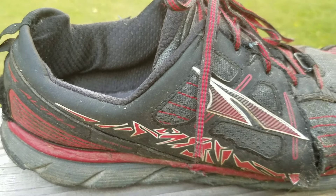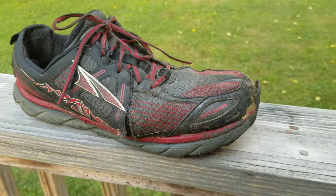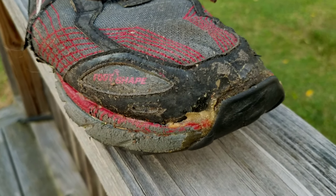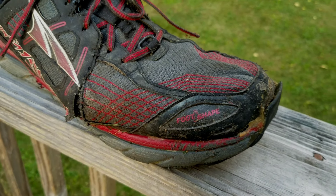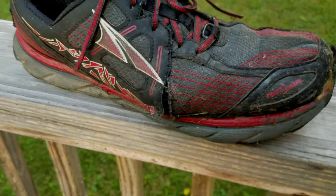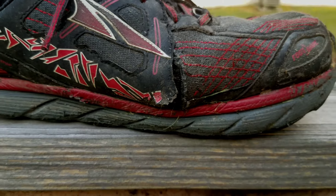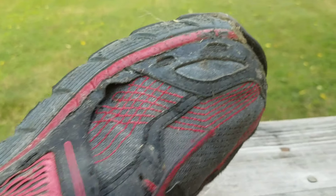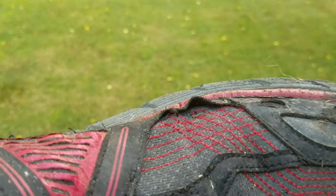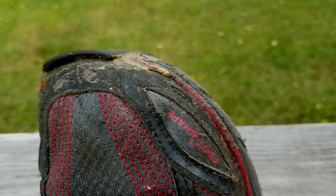My first pair of Ultras was the Lone Peak 3.5 and this shoe has right around 200 miles on it. This shoe was repaired once — I'll leave a link to that video on screen. The major damage is the blowout in the side here. This happened after walking through the Hundred Mile Wilderness. That was the last trip I did on the shoe. Besides the toe cap there isn't a whole lot of other damage, and the seams are all pretty good except for the notorious toe cap — that was to be expected.